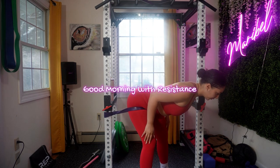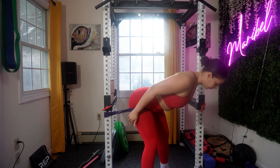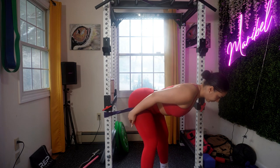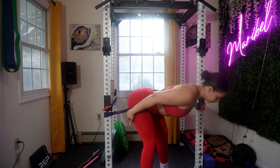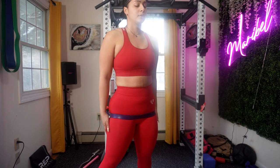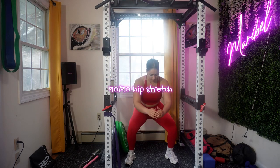Good morning with resistance is a great way to wake up your hamstrings, glutes, and lower back. Notice the pattern — I started with your upper body and shoulders, and now I'm focusing on glutes, hamstrings, and lower back. Slight bend in the knee, hinge at your hips pushing them back as you lean forward. Your back should always be straight, chest lifted, and core engaged throughout to support your lower back.